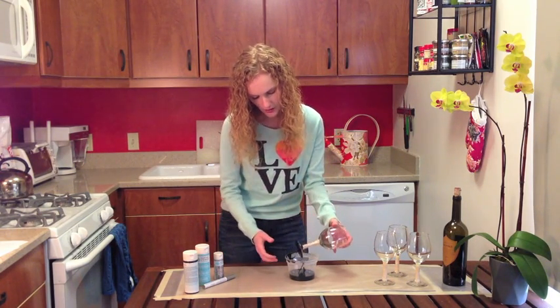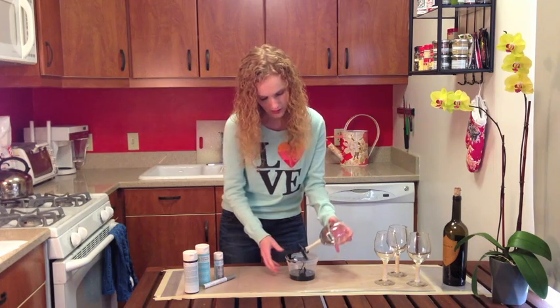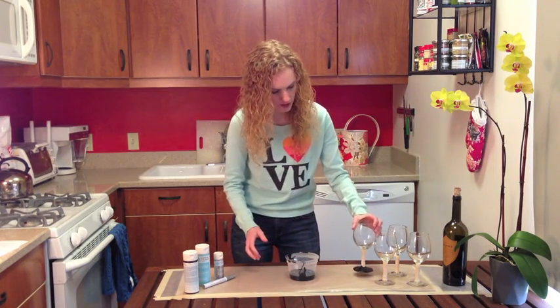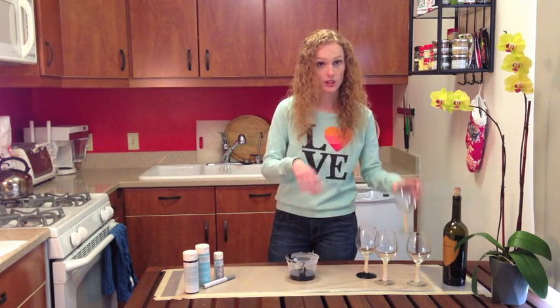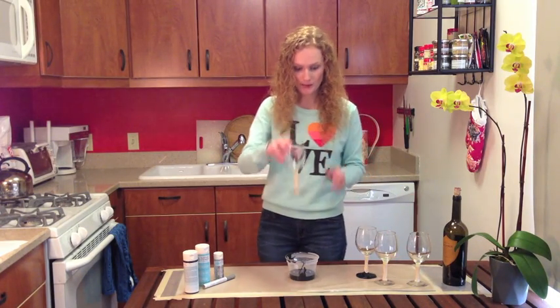You're going to set the glass on your parchment paper. After 20 minutes you're going to rotate it, because a lot of the excess paint is going to start to drip off. I'm going to do the rest of the three glasses and then we'll come back in 20 minutes.